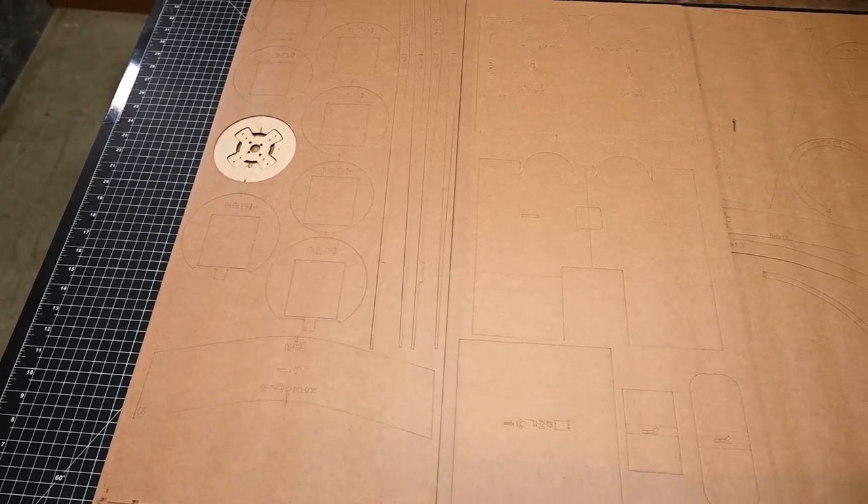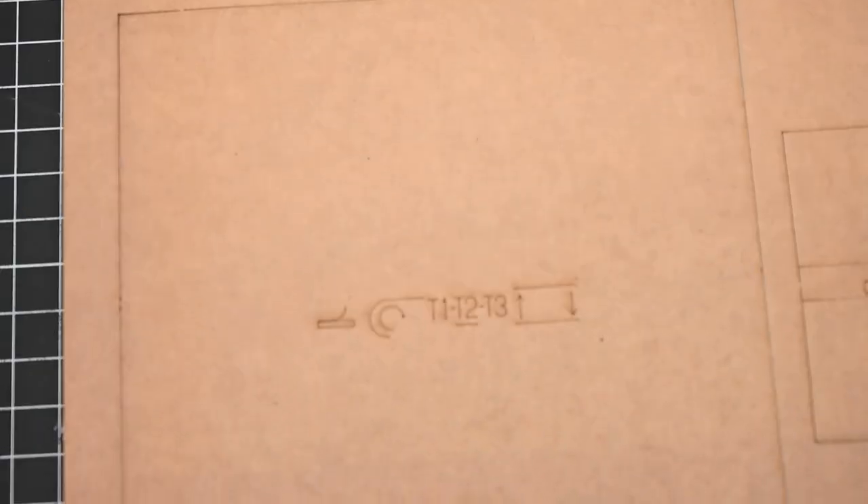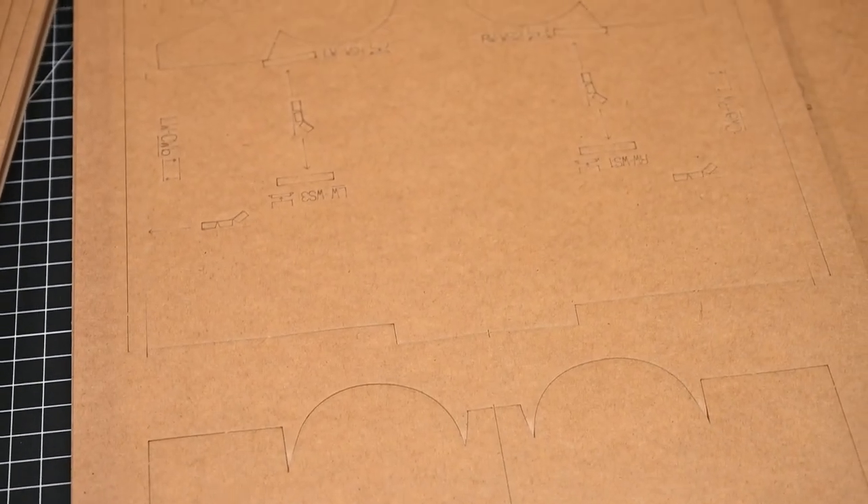As with all current Master Series aircraft, the T-6 Texan uses symbol mapping. Symbol mapping is simply the laser etching of instructions on the underside of the part.